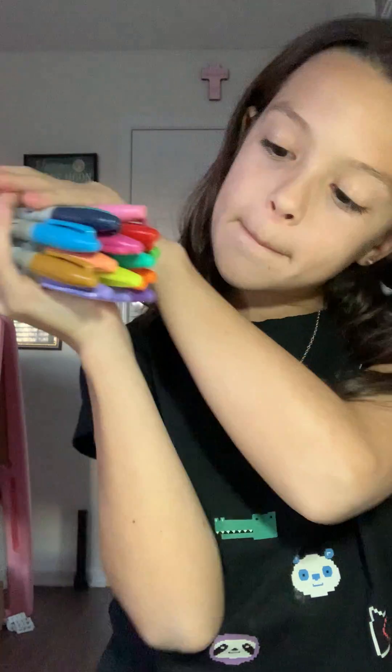I can't even hold them in one hand. Look at all these beautiful, gorgeous, fantastic colors. I'm going to put them in my Paw Patrol case.